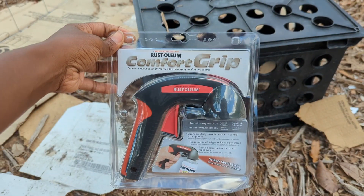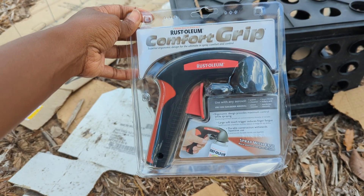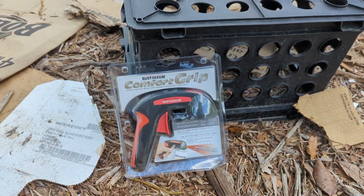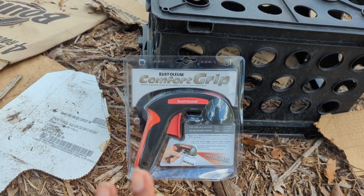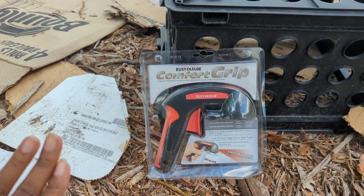I also bought this spray can trigger tool on the recommendation of my friend Takisha, who spray paints a lot. So this is going to be legit — my first time trying to spray paint something that I want to look nice and pretty.